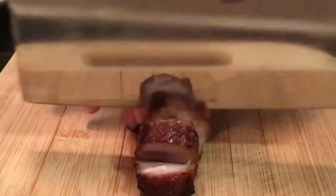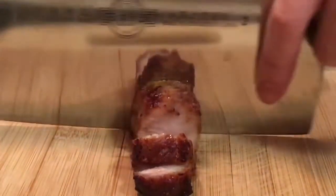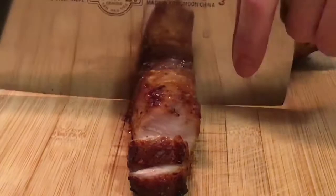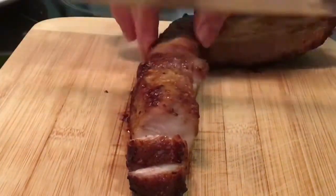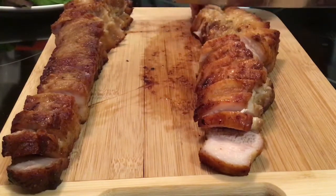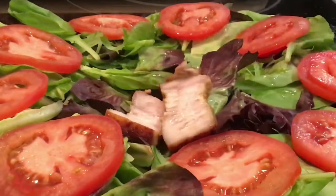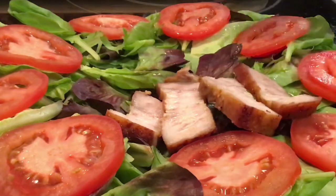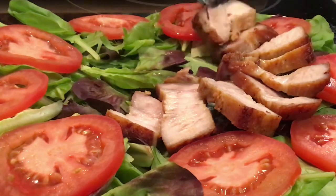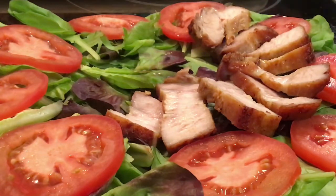It looks so crunchy and so juicy inside. We're almost done cutting. Now let's place it on a dish full of veggies — it will taste wonderful!